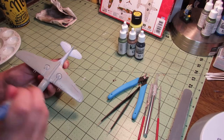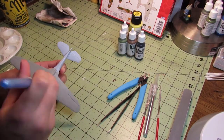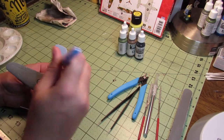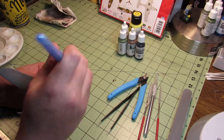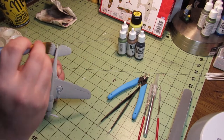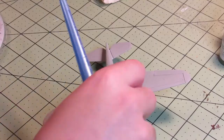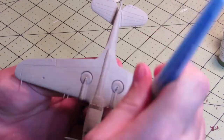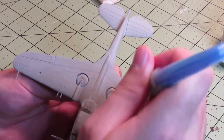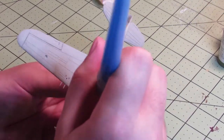Today I'm painting the Airfix 1/72 Curtis Hawk that I built last week — sorry this is late. The paints I'm using seem kind of wrong because they're all German camouflage colors on this American plane. They're from one of Vallejo's Panzer Aces series — all splinter camo colors.